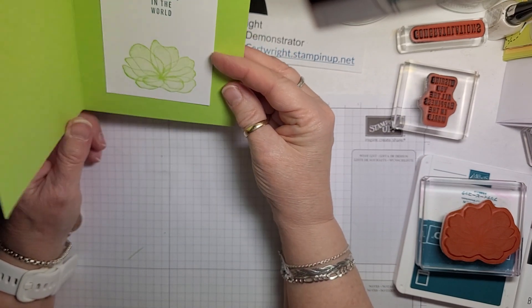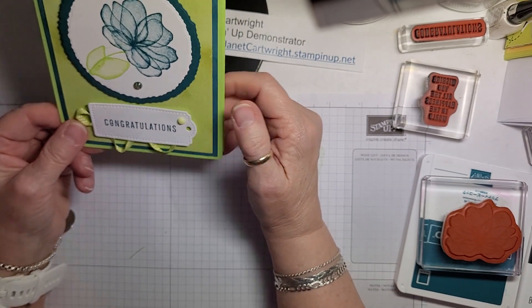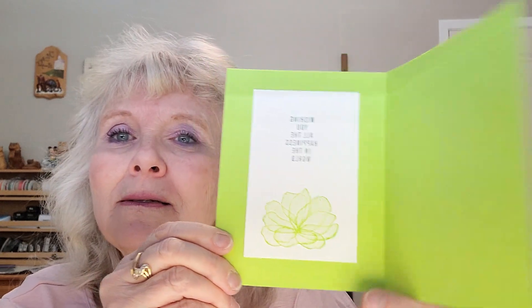There we go — Congratulations, wishing you all the happiness in the world. How fun! And that can go for any occasion. So this card — Congratulations — it can actually go for anything. It can be birthday, retirement, going on a cruise for the first time, just about anything. Wishing you all the best. Thank you for joining me today. Tomorrow is Thursday — I will not be here, but I'll put another video up and it will be with Translucent Florals. Lots more fun to come. Take care, and we'll see you tomorrow. Bye-bye.